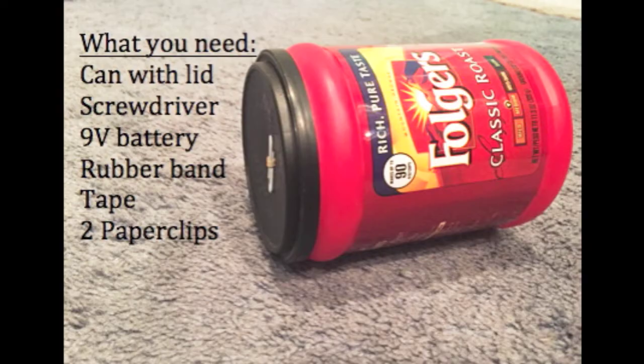What you need for this experiment is a can with a lid, a screwdriver, a 9-volt battery, a rubber band, tape, and two paper clips.